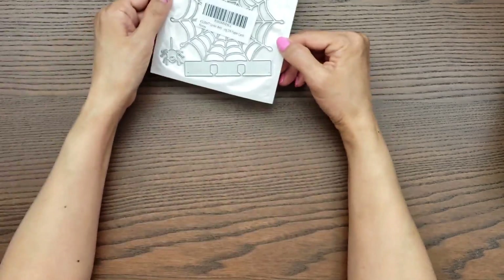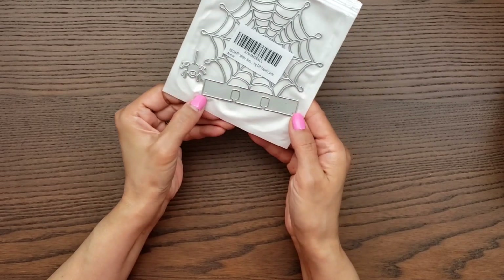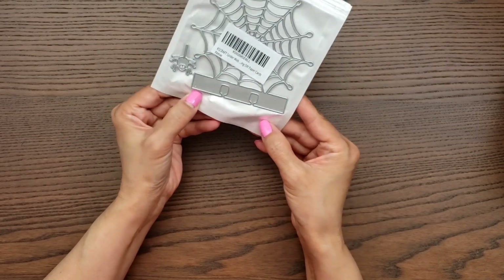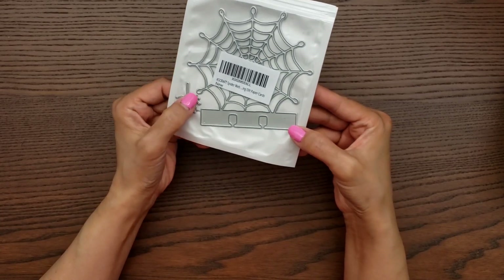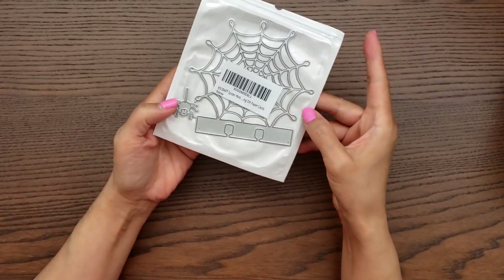Let me share some dies that I did grab — I believe they're all Chaos Craft dies. In preparation for Halloween, I saw Chaos Craft's new releases and I fell in love with this one, so I had to grab it. I was going to get it from AliExpress but when I saw it on Amazon I thought I might as well just get it there.